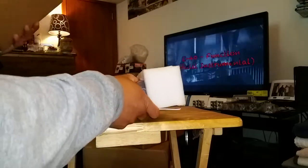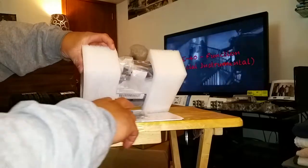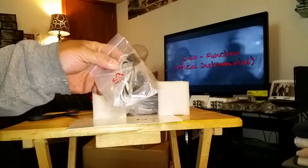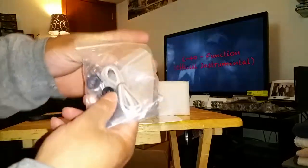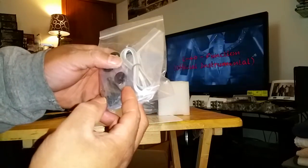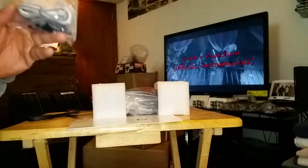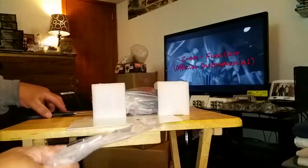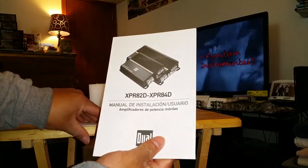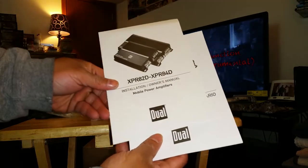Alright, y'all see how she came packed - she does come in some styrofoam packaging. There's a little baggy there. Good looking - they came with some amp grommets in there, so that's what's up. You got your Allen key and your mounting hardware. For this to be a little cheapo amplifier, she's doing her thing. She's rated nicely, came with two manuals - installation and owner's manuals - comes with the Spanish one and the English one.